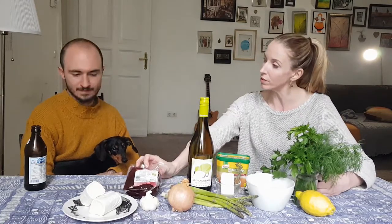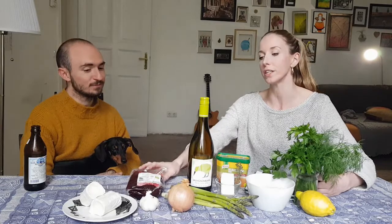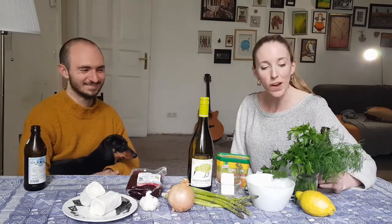Beetroot — do you like beetroot? I love a beetroot risotto. I love a borscht sometimes. What I am going to teach you today is a Hairy Bikers recipe. I don't know if you know those guys. I've seen them on Netflix. They bike around, they cook food, they are hairy and they cook very delicious food. This is one of their recipes — I think it's also available on the BBC Good Food website.